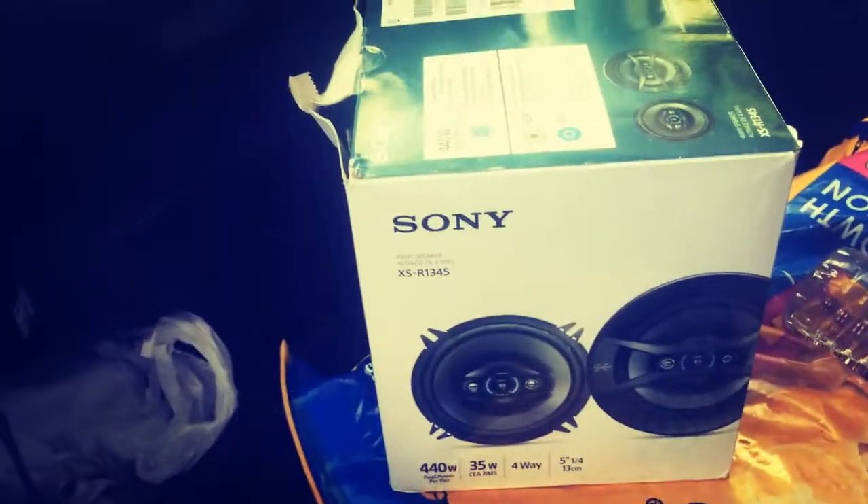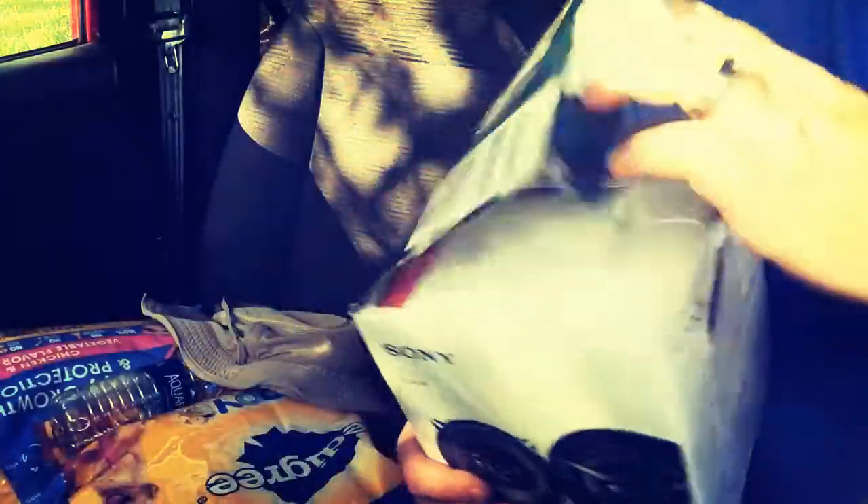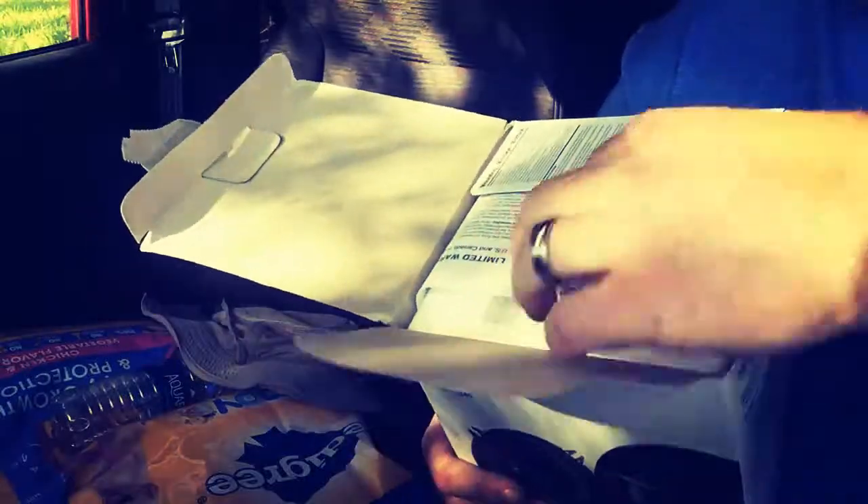Then I'm gonna hook up one of these new speakers and do the exact same thing - put the phone in the right place, play the same song at the same exact volume, everything the same. So give me just a moment and let's check out what's in the box.